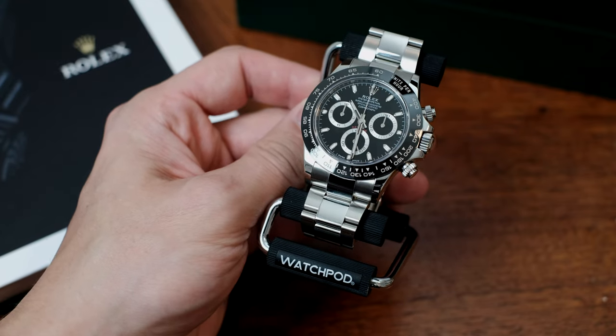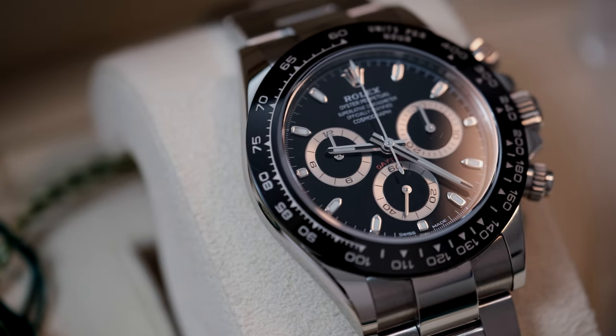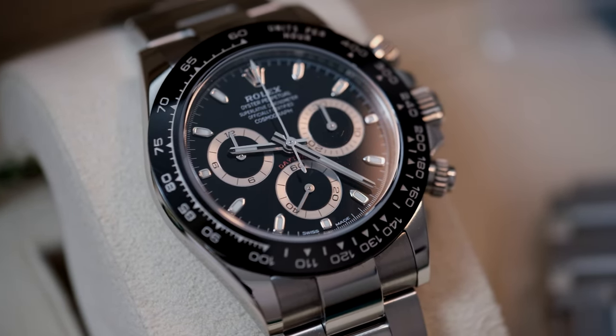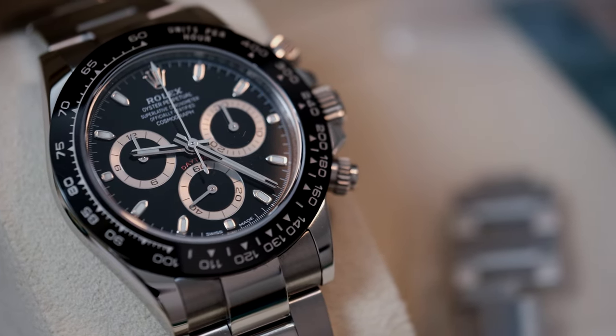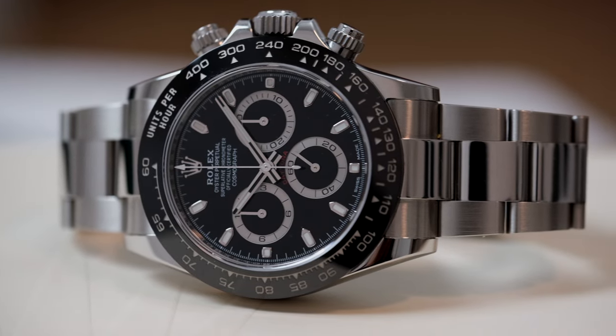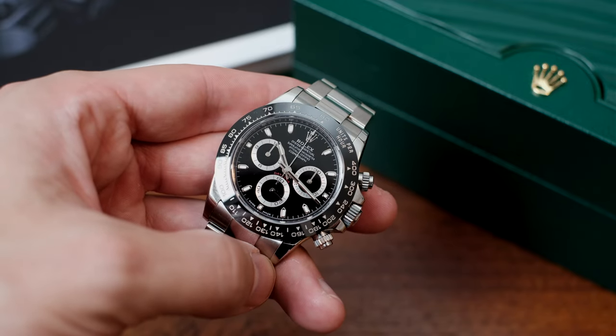As many of you already know, the Daytona in steel is the number one most coveted sports watch — Rolex or just watch in general — in the world. It has one of the most amazing chronograph movements in the world, not only technologically but also historically, in a package that only one can describe as horological perfection, when it comes to machined or mass-produced sports watches, that is.